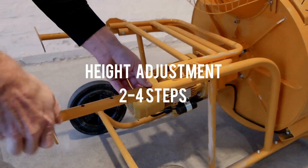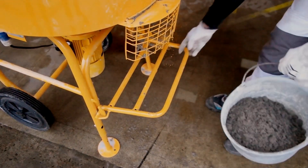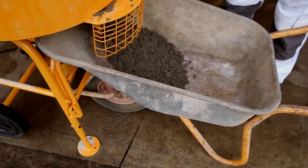All the mixers have telescopic legs and can be adjusted in height. This means that you can get a proper working height, but also that you can fit the mixer to different wheelbarrows, for example.